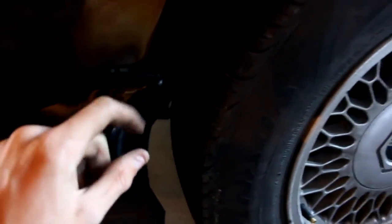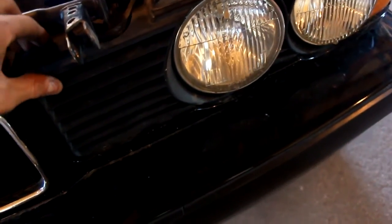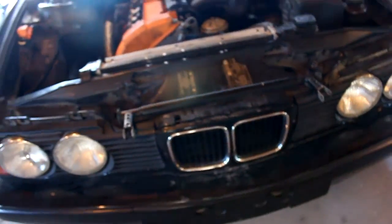Hey guys, I'm back and we're going to be doing a little bit of work to the BMW today. On this side, this one isn't really flush, so I'm going to push that in and make it flush so the front bumper looks nice. I'm also going to paint this part white — I think it'll look kind of cool, the contrast — and I might wash it up too.